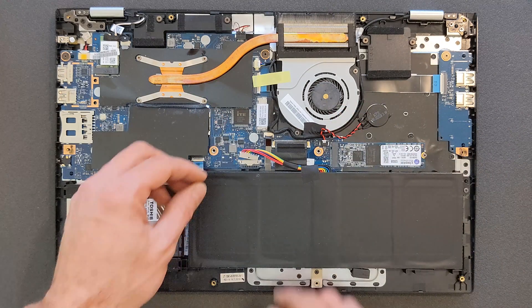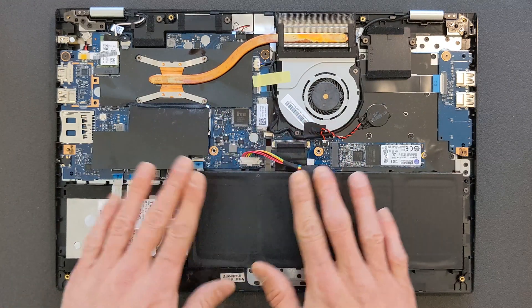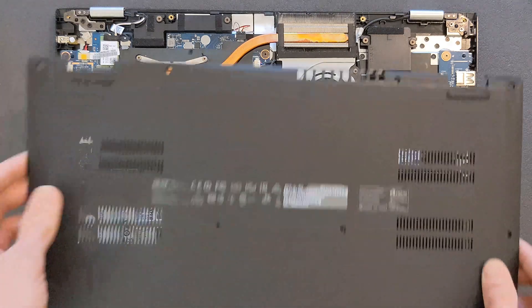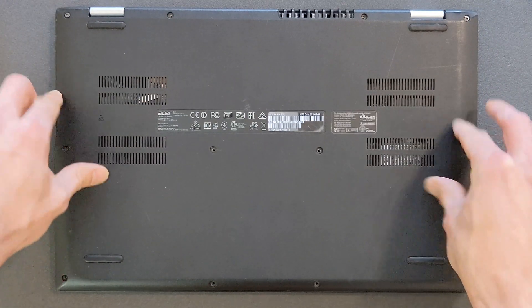So that's it — the laptop is upgraded. Don't forget to plug your battery back in. You can put the back cover on again now. Just push it in gently and screw the screws back in.